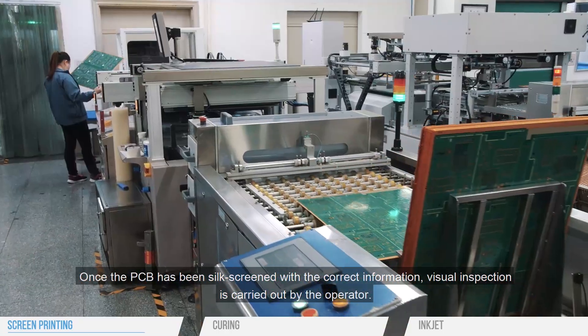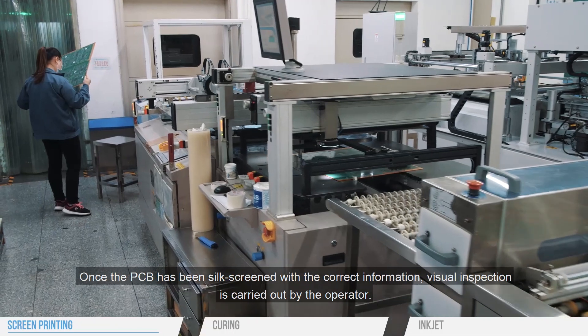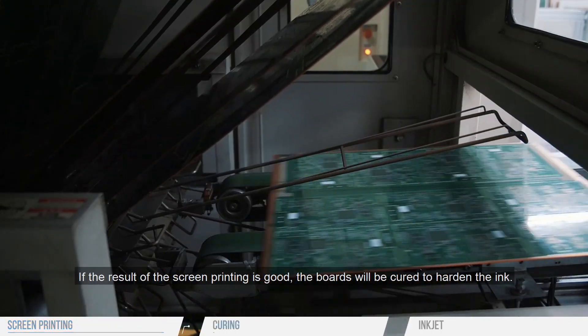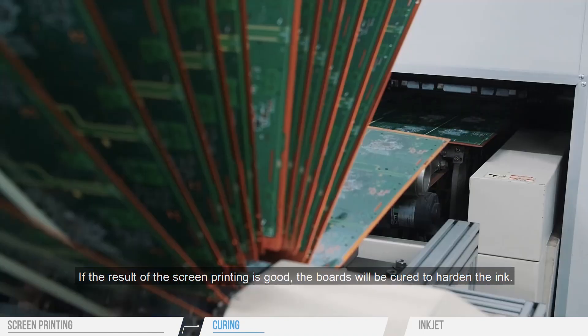Once the PCB has been silk screened with the correct information, visual inspection is carried out by the operator. If the result of the screen printing is good, the boards will be cured to harden the ink.